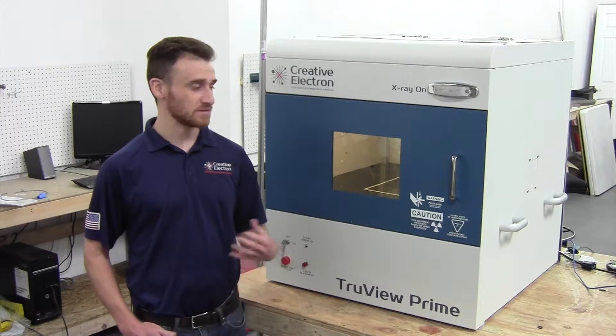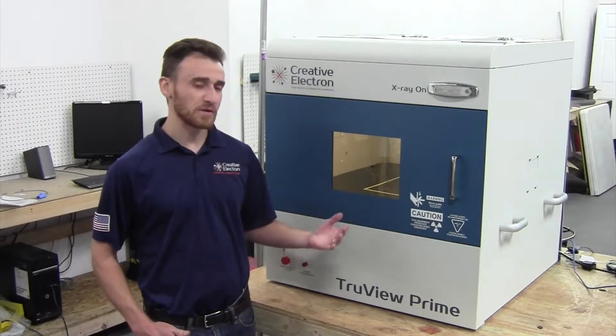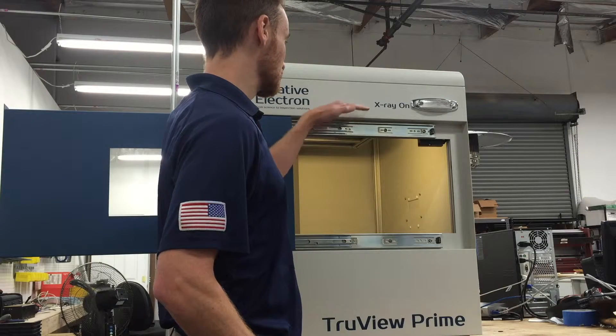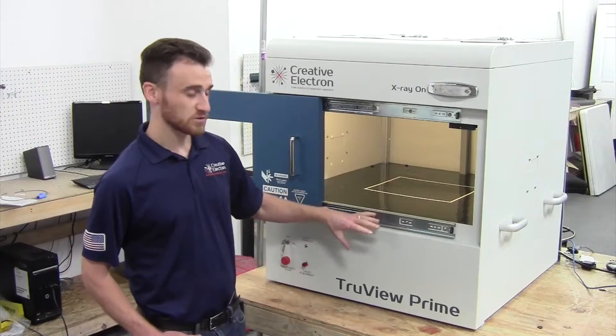The differences between this Prime and our normal Prime is the configuration. Normally we have the X-ray camera located on the top, where it has a Z-motion where it can zoom in and out on the product, and the source located below.